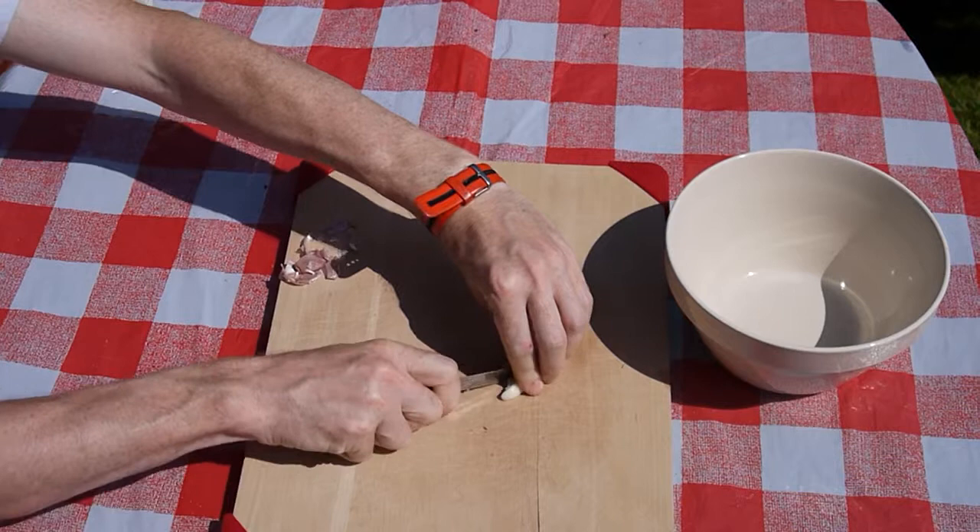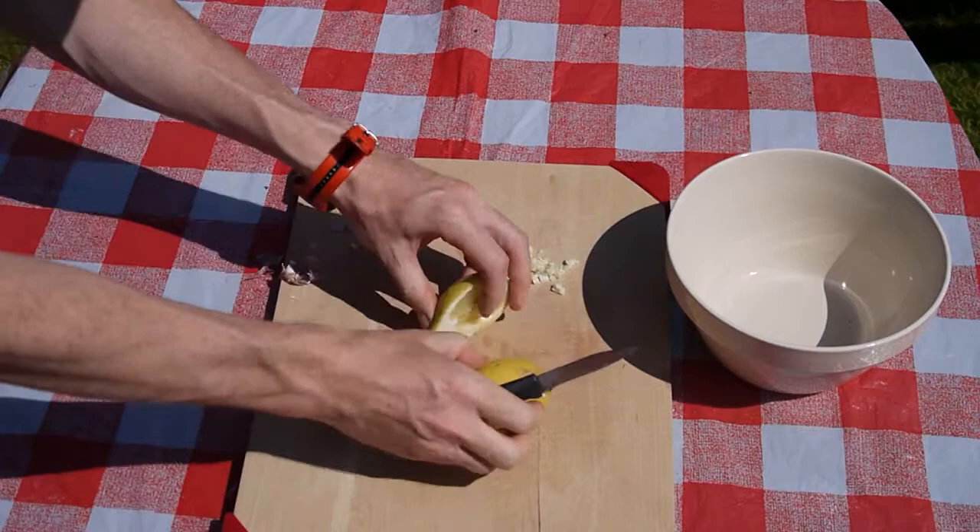Whilst the beans are cooking, it is an ideal time to prepare the other ingredients. Remove the skin and chop the garlic cloves, and prepare the lemons for squeezing.